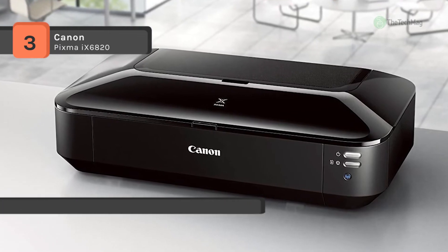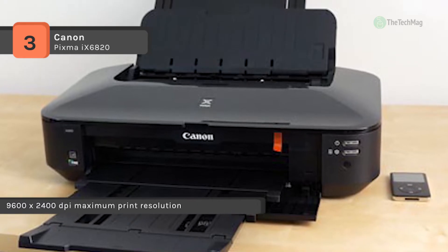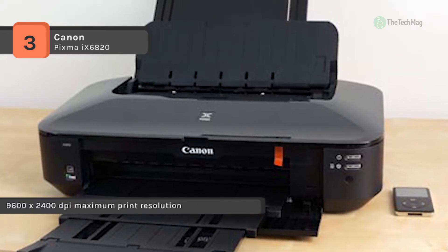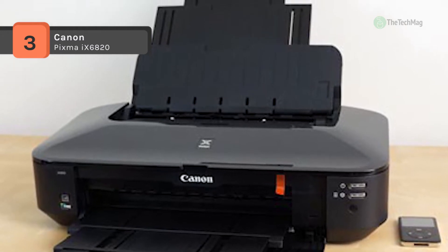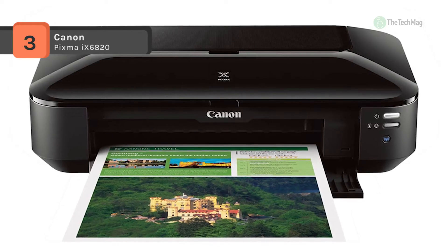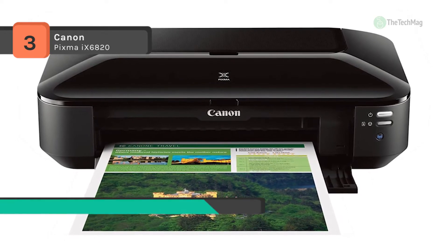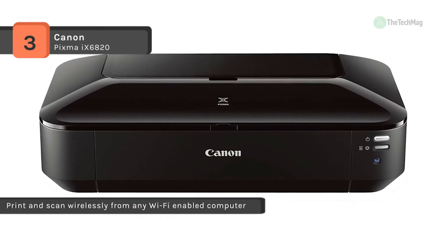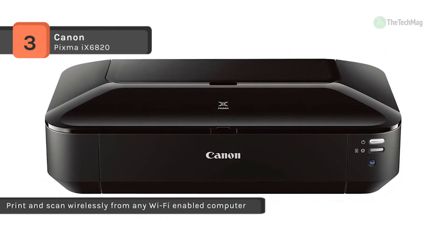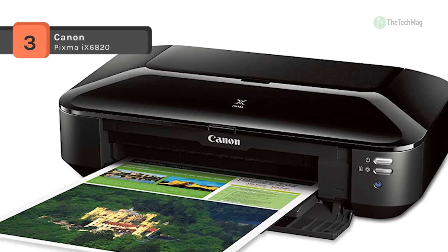It utilizes enhanced fine print technology to create long-lasting photos when using select Canon papers and inks. It works with the ability to print 14.5 black IPM and 10.4 color IPM, letting you leave it without worry of always having to refill the paper. It uses a standard USB connection to plug into a computer and has an Ethernet port for connecting the printer to a network. The quiet mode allows you to work without disturbing those around you.